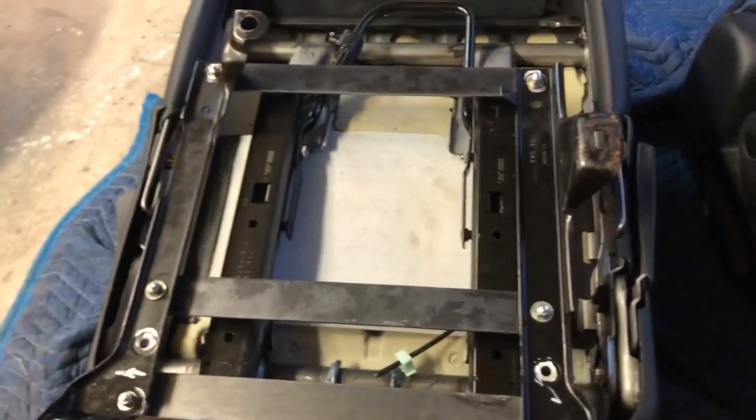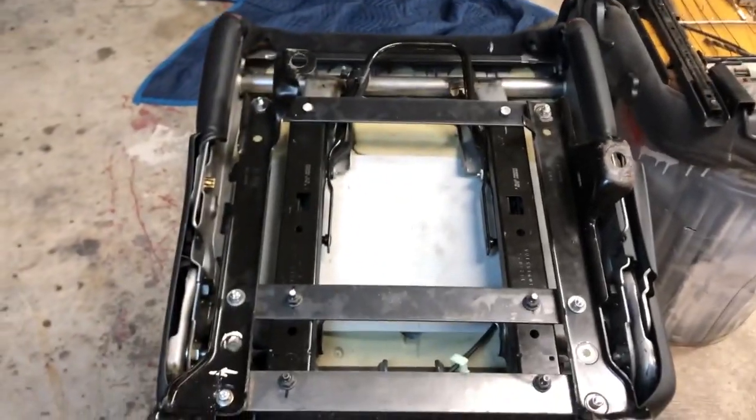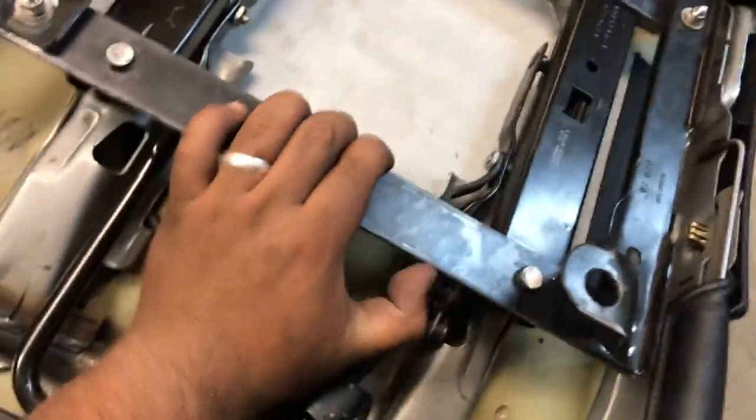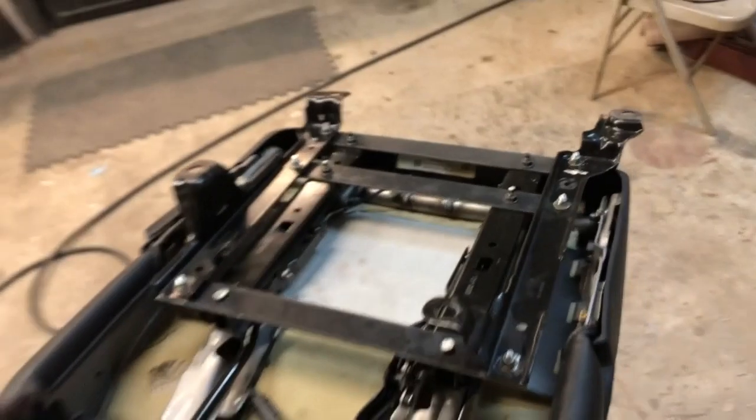So all we're going to do now is just center this and drill out the holes. Here she is all set up — I haven't even tested it yet. Can't do this one-handed, but you get the gist.